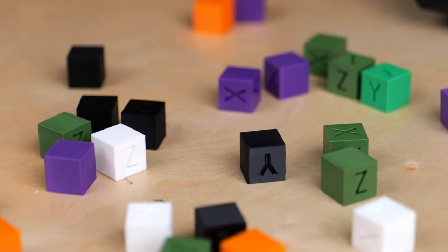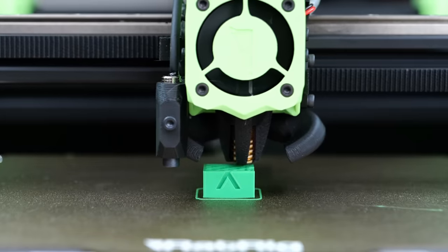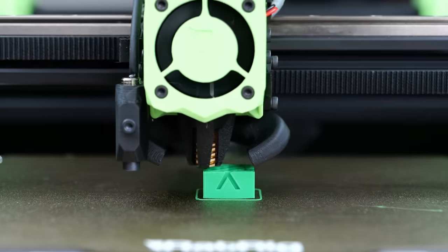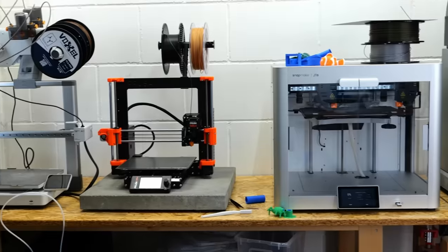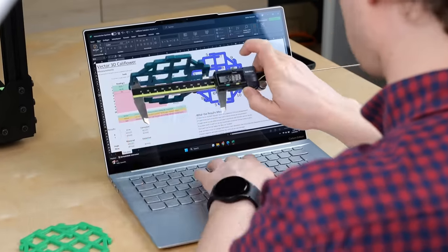These are calibration cubes, probably one of the most 3D printed parts ever. Yet I think they are one of the worst and even harmful parts for your machine that you can print. In this video I'll show you why calibration cubes are bad, how you properly tune your 3D printer's dimensions and how accurate the machines I have in my studio are.